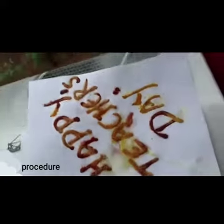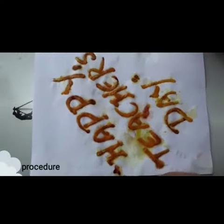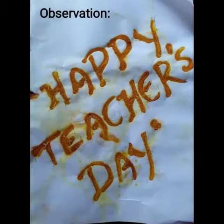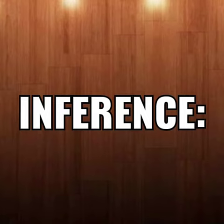Take some lemon juice and slowly pour it on the turmeric which has soap solution in it. Stop adding lemon juice when the turmeric regains its original yellow color.